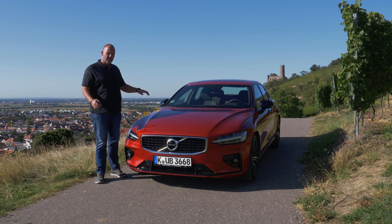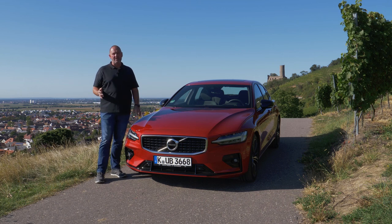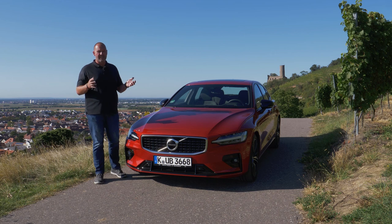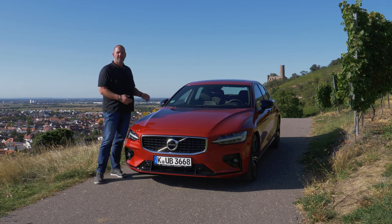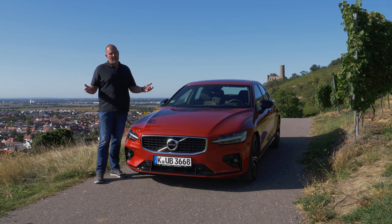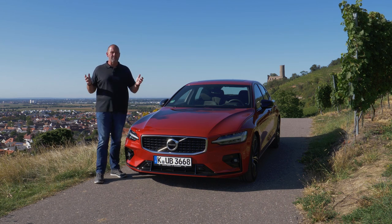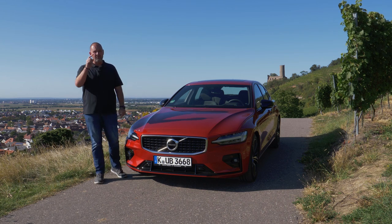When it comes to buy or no buy, I would always take the estate version, the V60, because it offers everything this car does but with even more space. On the other hand, if you prefer the look and style of the S60 and don't need the big boot, you can save about 5,000 euros.